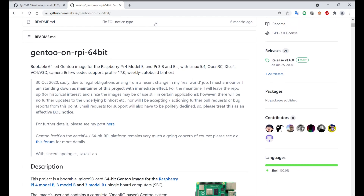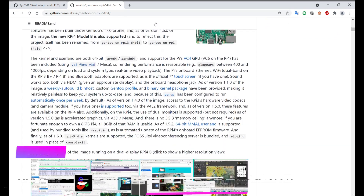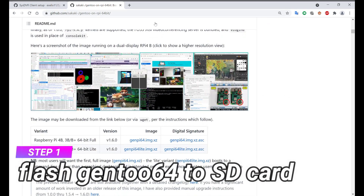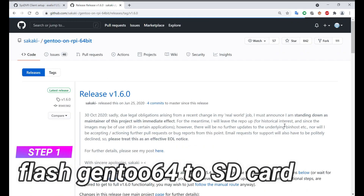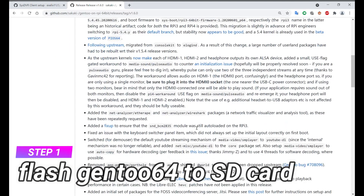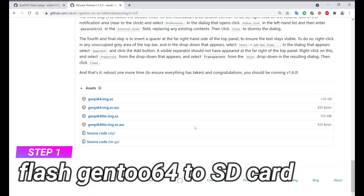After you have your Pi running, there are 4 steps you need to do. First, you need an OS for the Pi. I'm using Genimage64 Lite. I've tested a bunch of OSes for this video and found Genimage64 to include most things you need to get SYS-DVR running, with the least amount of hassle and the least amount of things to install.